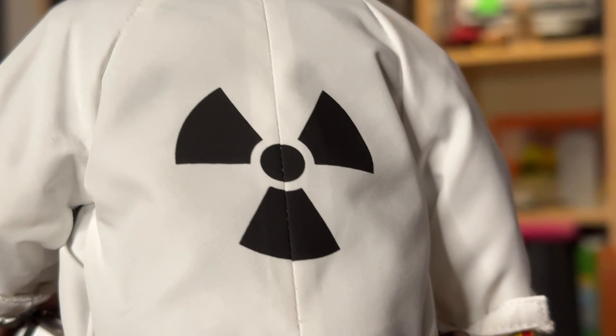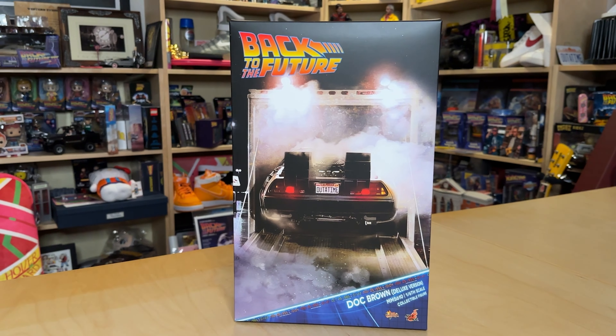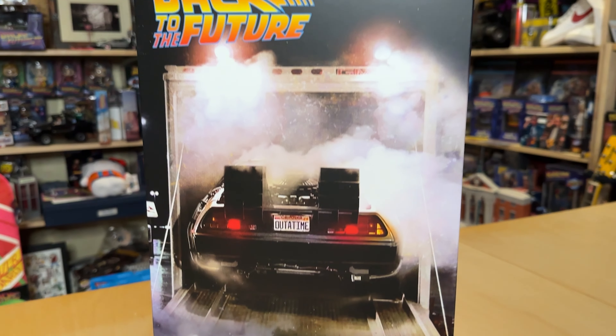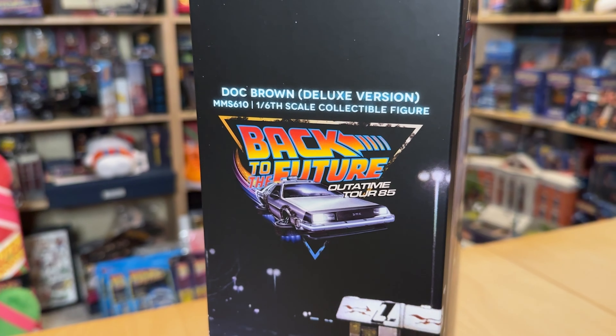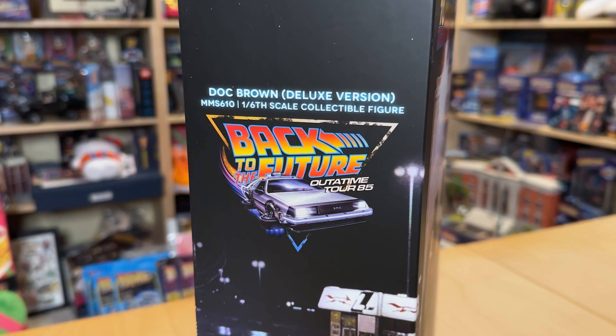I chose the deluxe version of the figure, of course, since it comes with a bit more, but we'll get to that in a moment. As per the last few boxes from Hot Toys, this one features an image of the DeLorean, not giving any hint that this box includes a non-vehicle inside, aside from this small writing in the corner. The side of the box features this kind of cheesy branding they've been using lately for the Out-of-Time Tour '85.